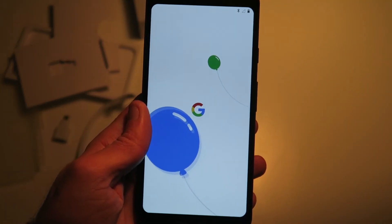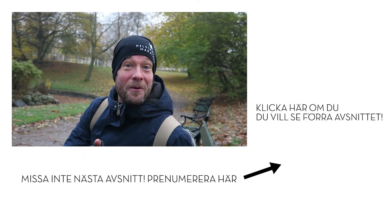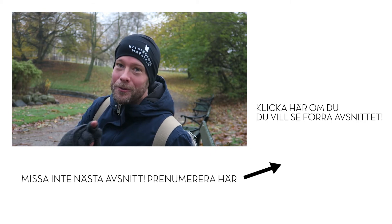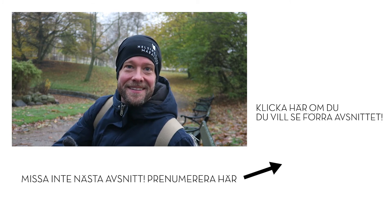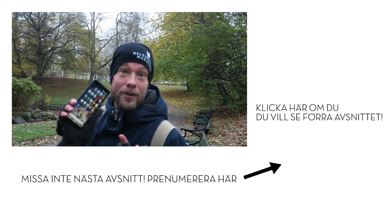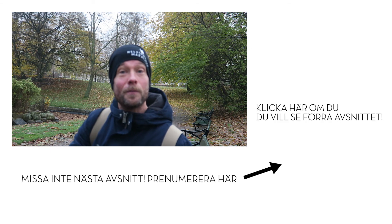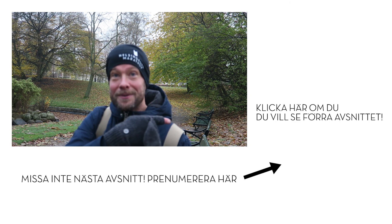Okej, det kanske var lite väl mycket clickbait-varning på det jag kallar den Google Pixel 2. Men den var ju med en liten stund i alla fall, och den är ju med nu också. Jag lovar att jag ska göra en — vi kan säga såhär — den ska få vara med flera gånger. En annan grej: om du inte prenumererar så skulle jag bli jätteglad om du gjorde det. Du kan göra det för en runda grej här bredvid.